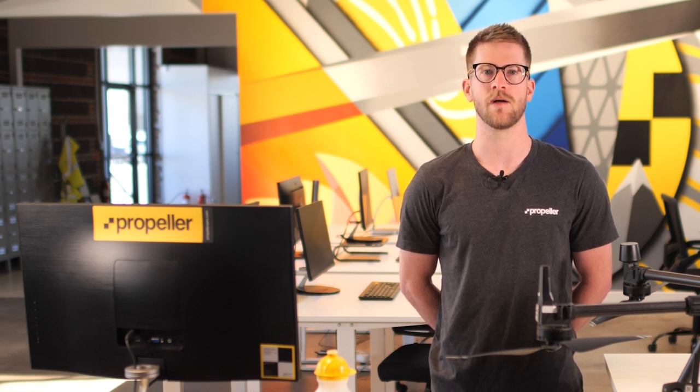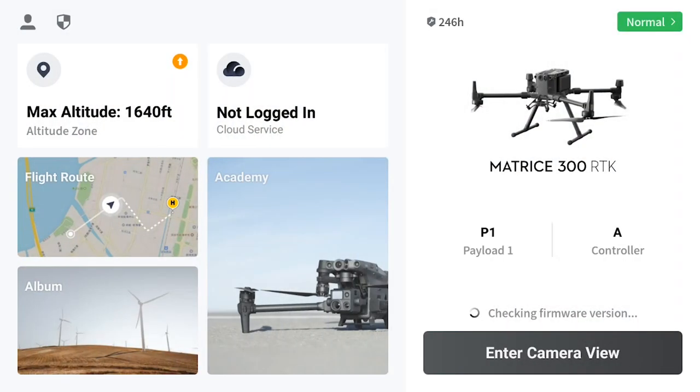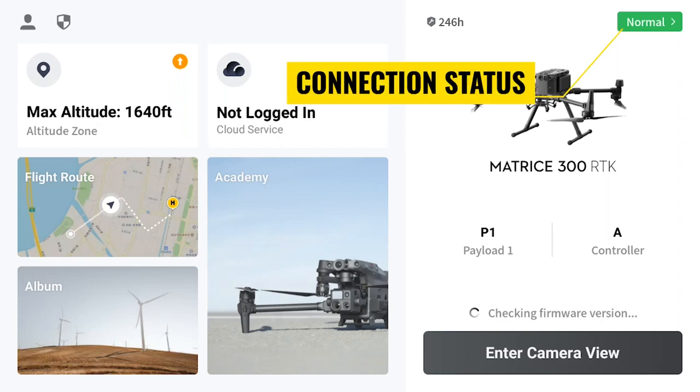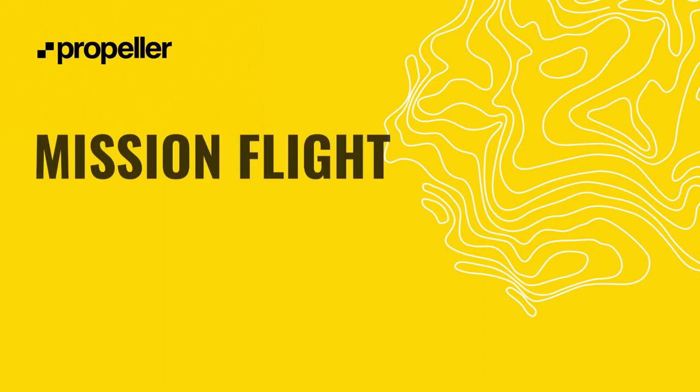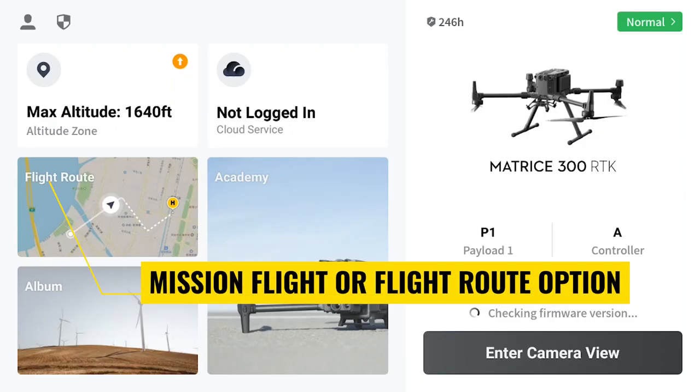It's also recommended to set up your M300 and P1 camera and power on the drone for mission planning to adjust your camera and aircraft settings. Once you're logged in on your controller, tap the DJI Pilot button. This brings you to the main screen for the DJI Pilot application. With your M300 RTK drone powered on, you can verify your controller is connected to the aircraft by checking the connection status on the DJI Pilot main screen. Once we have verified the M300 is connected to the controller, we can create a new mission flight.